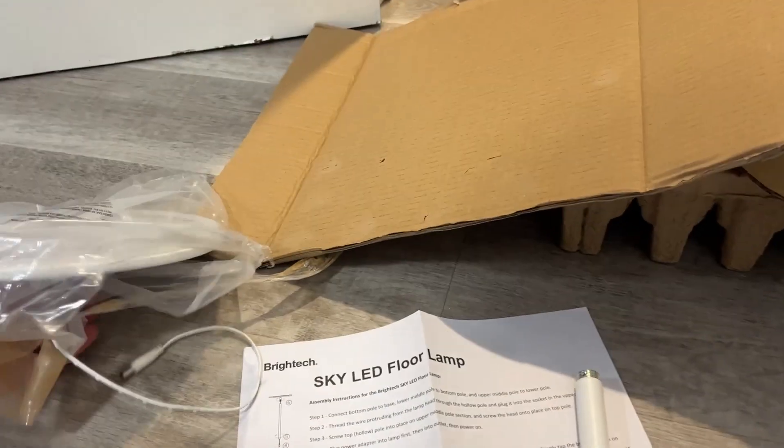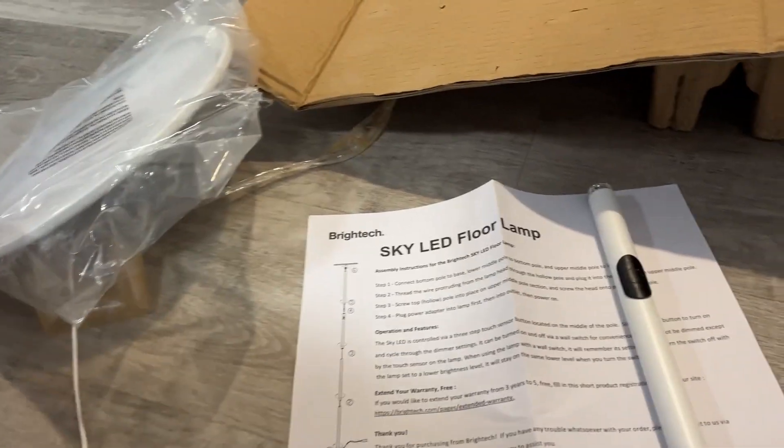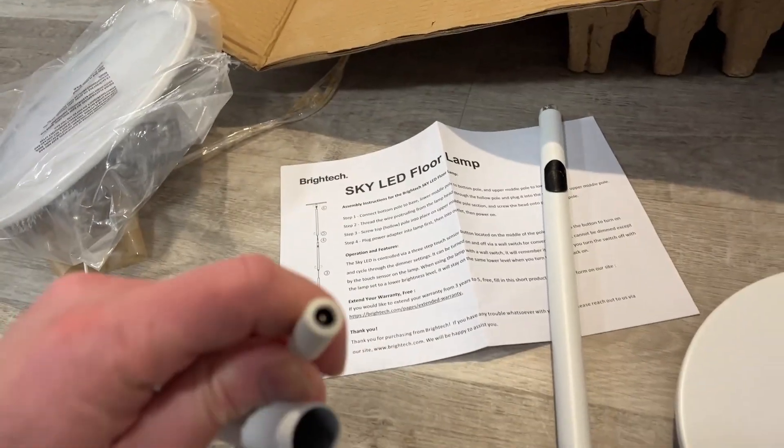I'll set it up. Really quick, just wanted to show that this was actually for a base and I had to connect the bottom hole to that. The light is actually over here, which it looks like it gets this little wire that gets charged into this guy here.